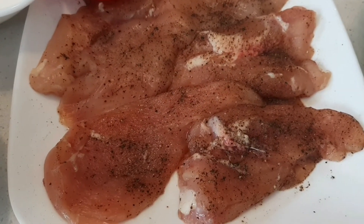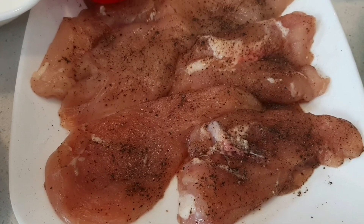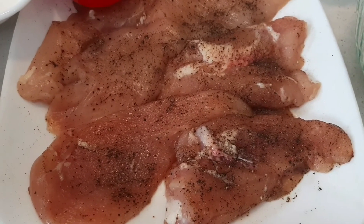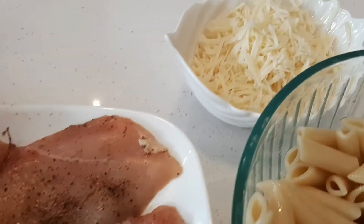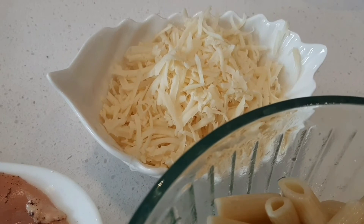A few chicken breast pieces — marinate them with salt and pepper for at least one hour. Vegetarians can replace chicken with mushrooms or any other vegetables of your choice. One cup grated mozzarella cheese.